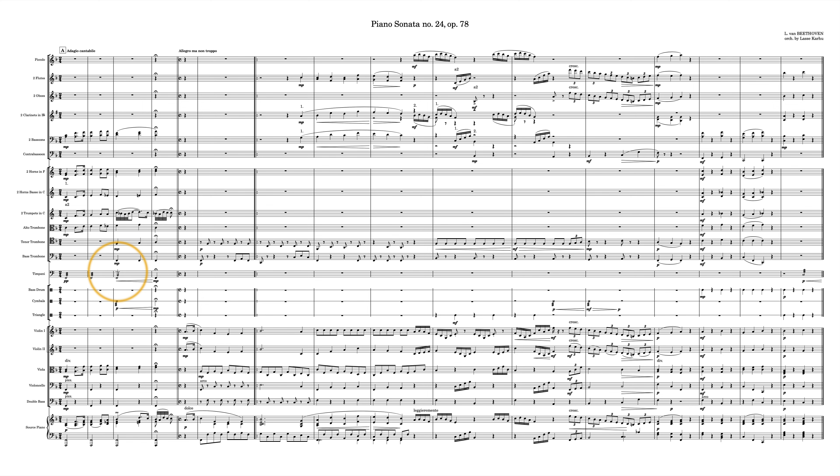Today's bass trombones are basically large bore B-flat instruments with extra triggers that open up additional amounts of tubing tuned in different pitches so the player can really get low. Today's contrabass trombone is pitched in the low F that the old bass trombone used to be pitched in, and it has a much bigger bore — getting this massive bellowing sound if you want it to.